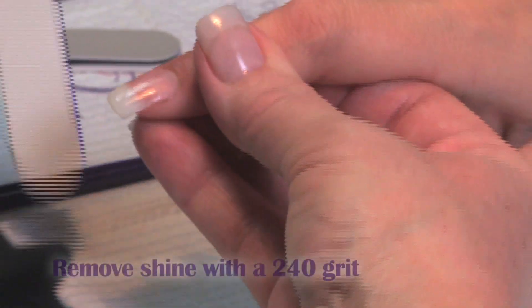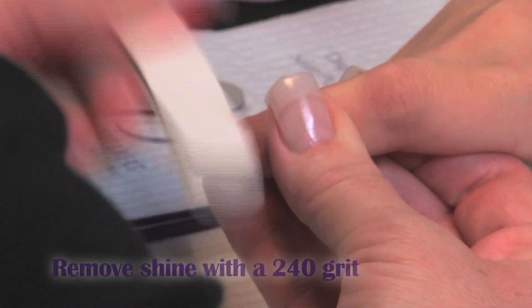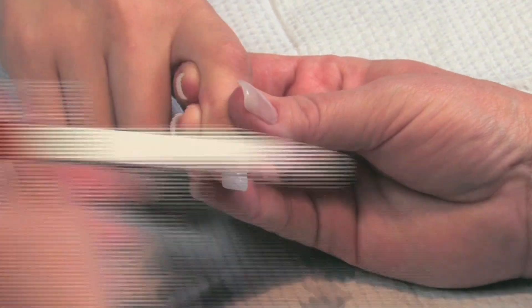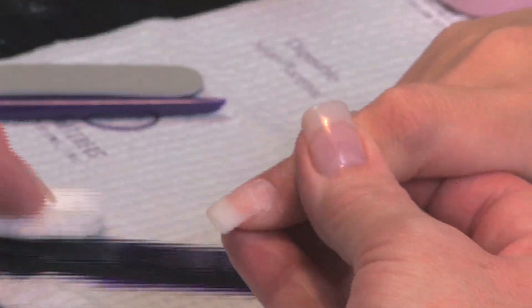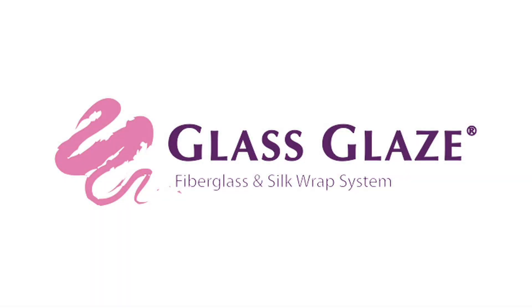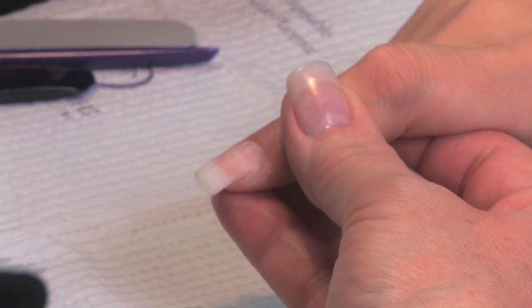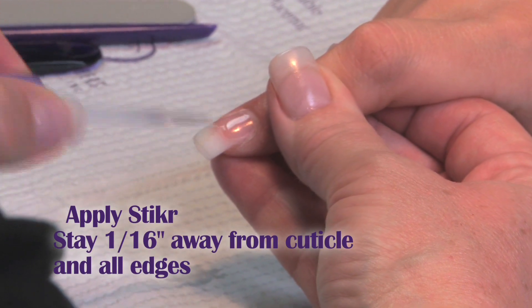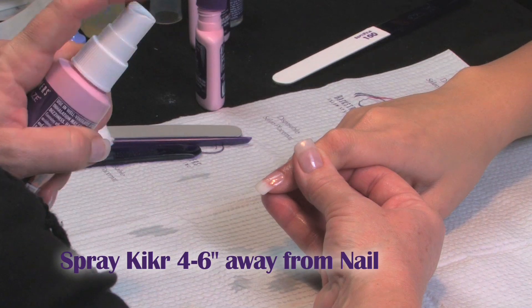We want to fill this in, so we're going to take a 240 grit over the entire nail, remove the shine, and wipe the dust. Then we'll take our sticker, brush halfway down the nail, slightly over the old product, and spray.